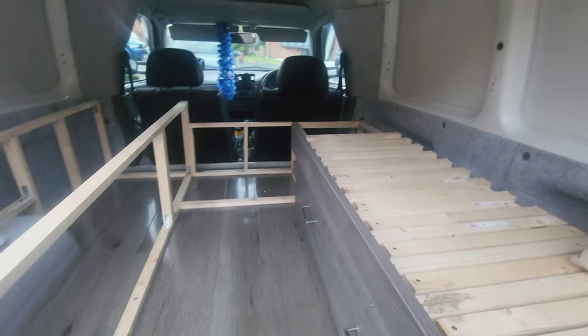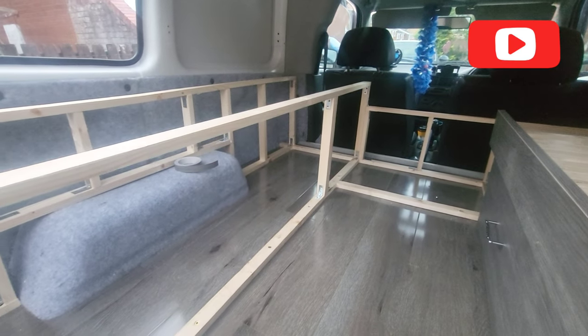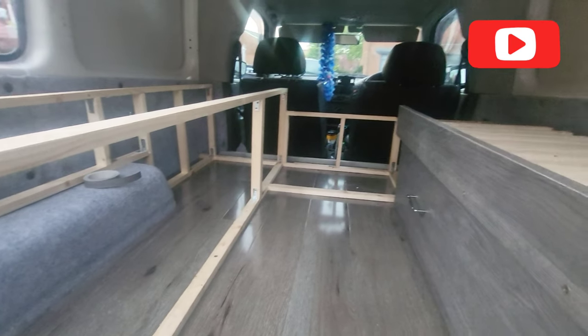This is probably about three days of work in total. And I've just started to do the kitchen pod bit there.